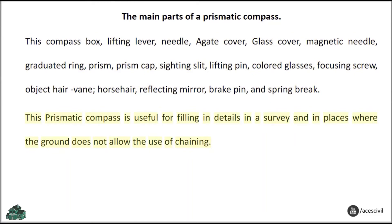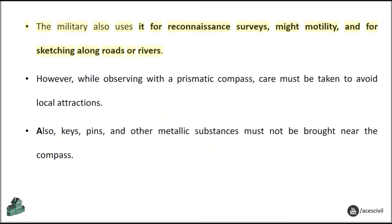This prismatic compass is useful for filling in details in a survey and in places where the ground does not allow the use of chaining. The military also uses it for reconnaissance surveys, route mobility, and for sketching along roads or rivers. However, while observing with a prismatic compass, care must be taken to avoid local attractions. Also, keys, pins, and other metallic substances must not be brought near the compass.